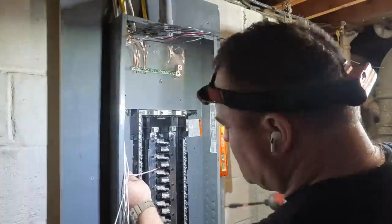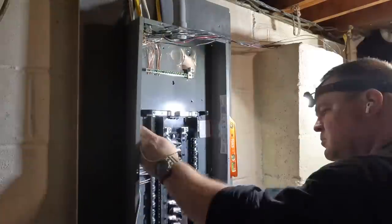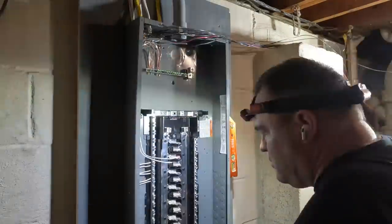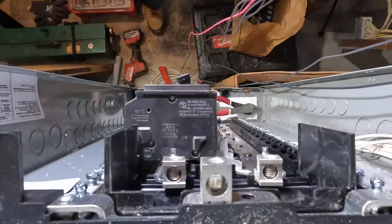Here's where I begin terminating my grounded neutral conductors. As you can see, they're from an isolated bar — different from what's bonded to the enclosure. The grounded neutral conductor is completely isolated from this panel enclosure.